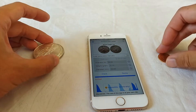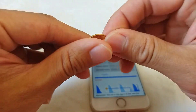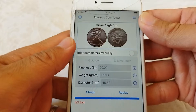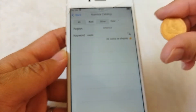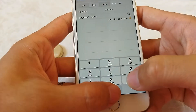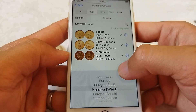Let's do this test for this gold coin. It's a 20 franc from France. Let's search from the catalog. We put the year of the coin here — 1909. It's a West Europe coin.